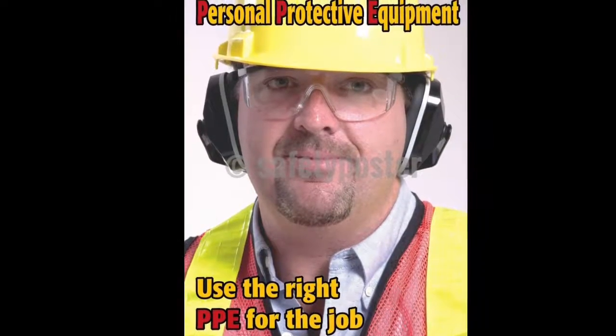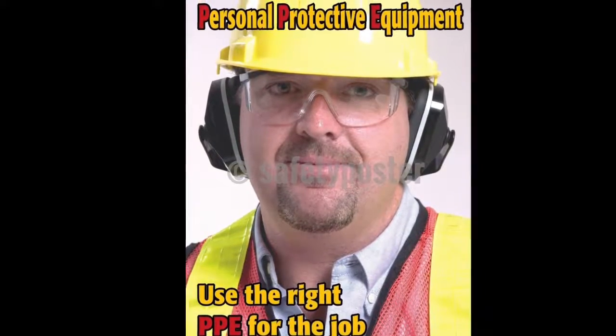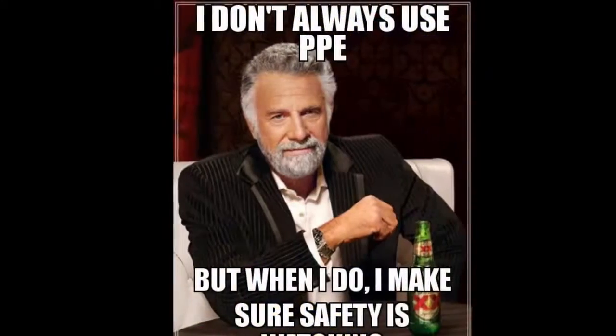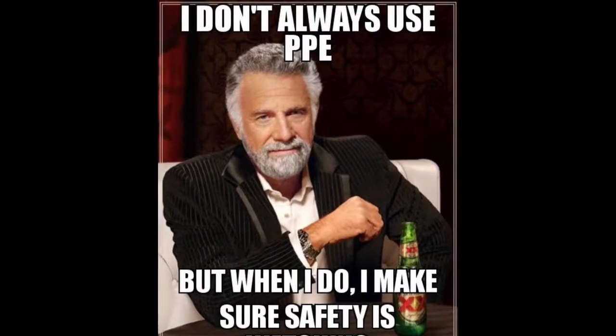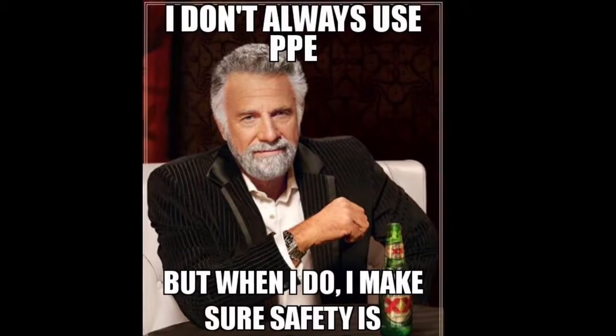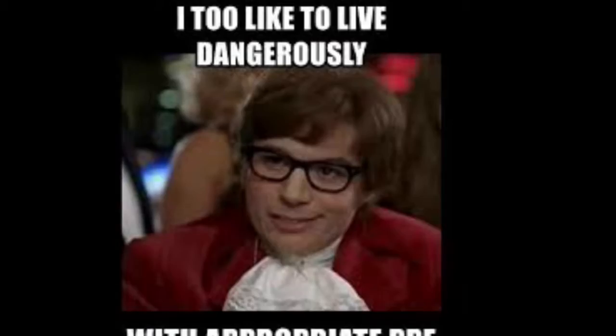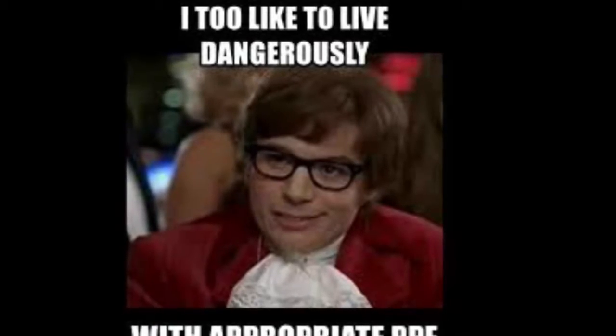I always wear the appropriate PPE for the job. In this job I wear my safety glasses, my earplugs, and respirator as needed. As always, these videos are for entertainment purposes only. Thank you and enjoy.